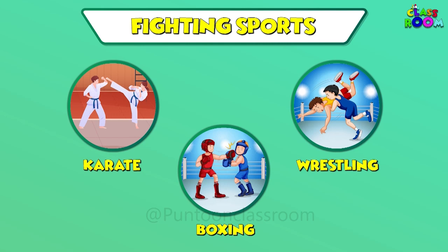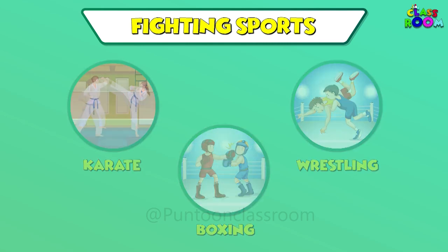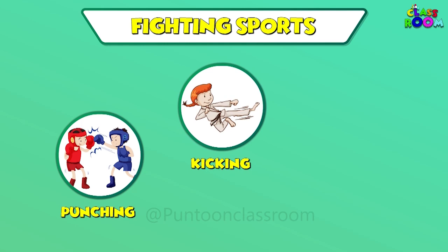In fighting sports, athletes show strength and skill by punching, kicking and grappling.